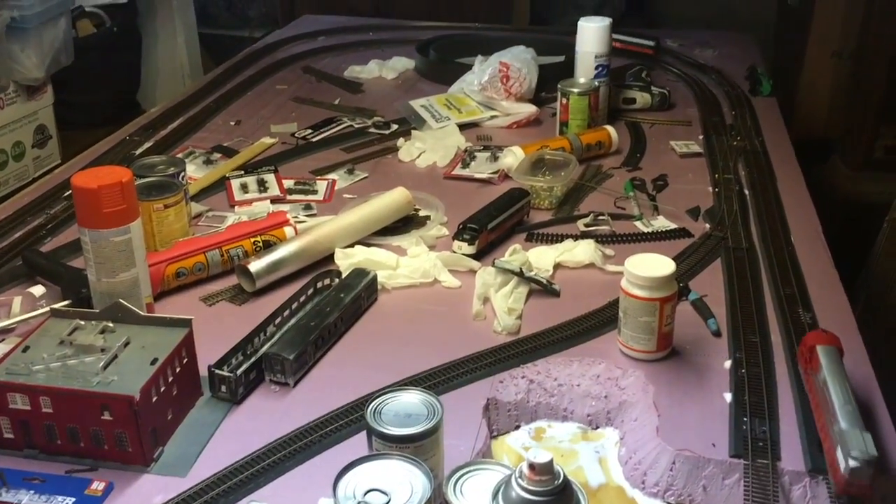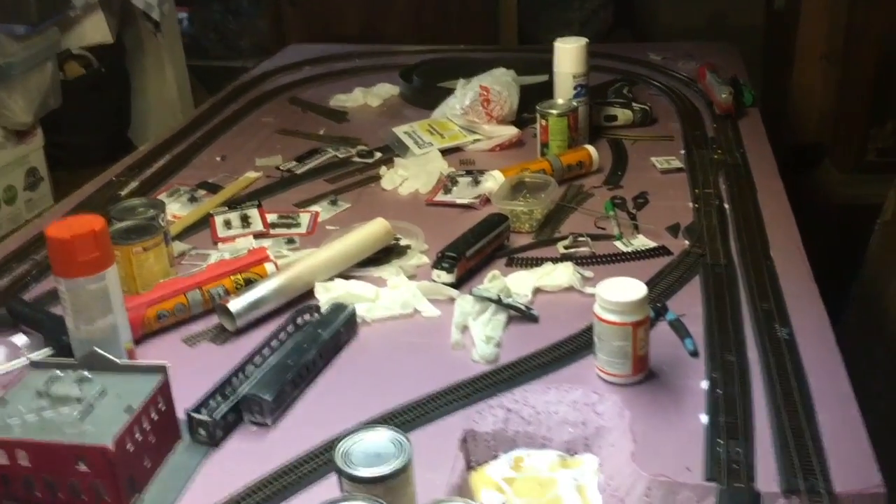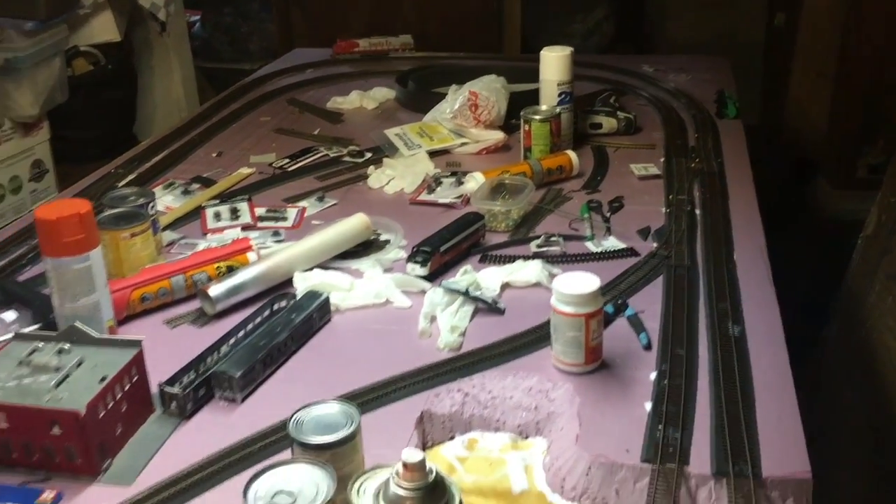Next time you see this layout, we should have a lot of the mess cleaned up and some of our existing buildings down here. That's about what we have for now.